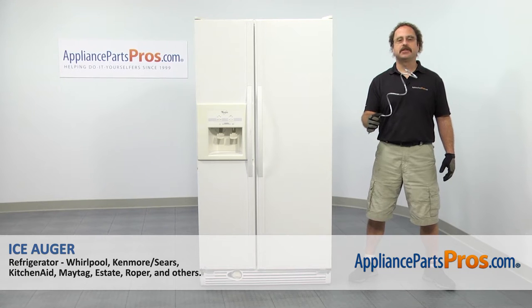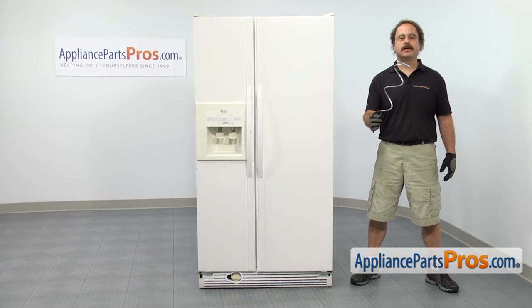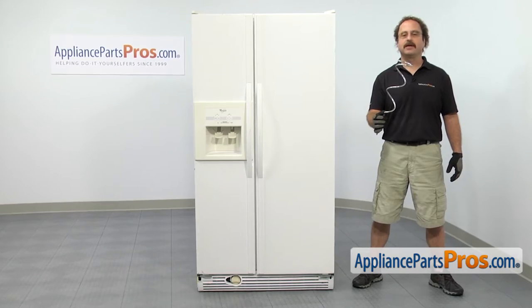In this video we're going to show you how to change out the Whirlpool Refrigerator Ice Auger. It's going to be a very easy repair and it's only going to take a few minutes to show you how to do it. If you already have one of these, great. If not, you can click on the link below or get it at AppliancePartsPros.com.